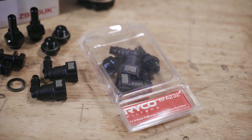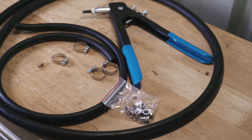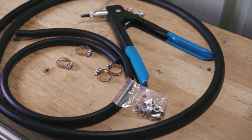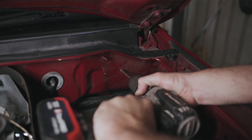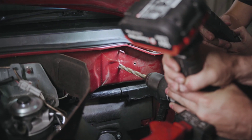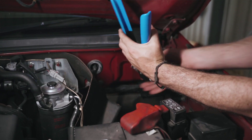The part number is RFA232. I plan to use rivnuts to secure the head of the Ryko fuel water separator to the body of the Pajero, so I'm drilling two holes here and here and inserting the correct rivnuts for the bolts.